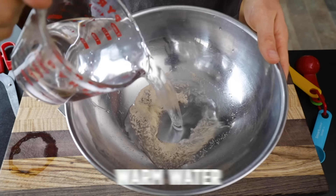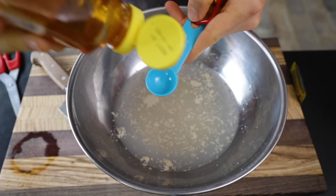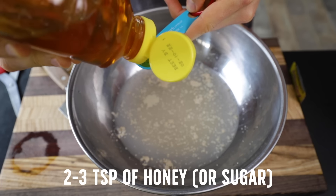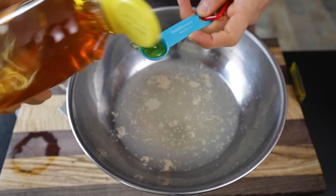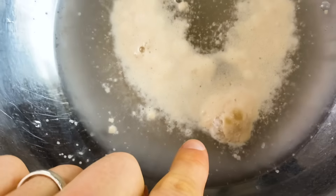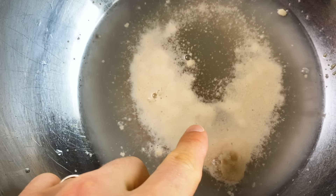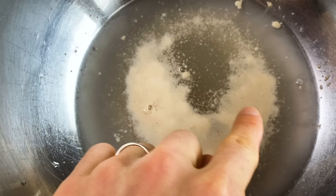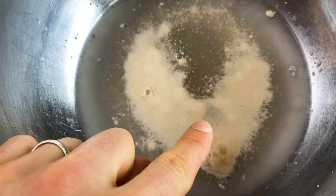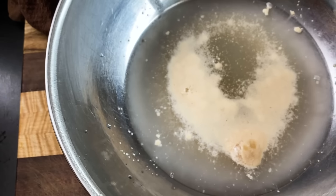To activate my yeast, I'm going to add in some warm water, and also a little bit of honey. You can use sugar, or you can skip this step, but I like adding a little extra sweetness to my dough, and yeast feeds off sugar, so this is always going to help with the activation. This has been activating for about 15 minutes and you can see we've got some nice bubbles. It smells yeasty, and you want to make sure your yeast is activated — you don't want to go further if there's no sign of activation, because sometimes these packets die out over time.